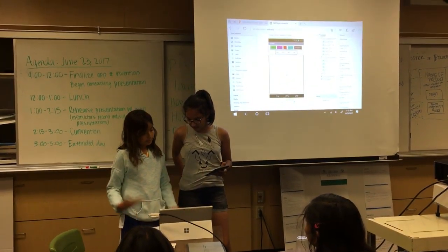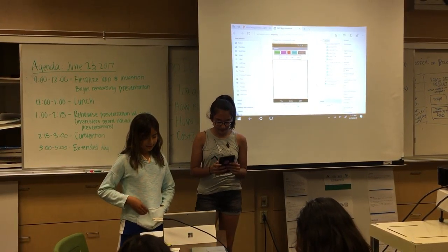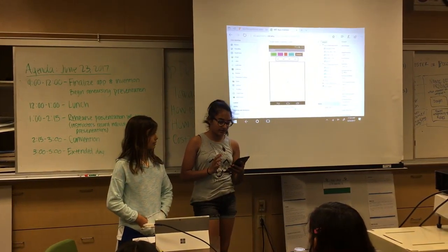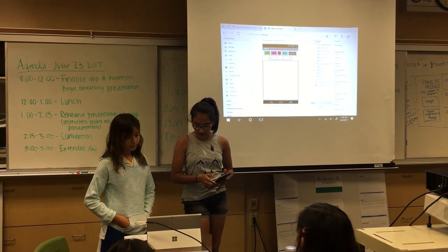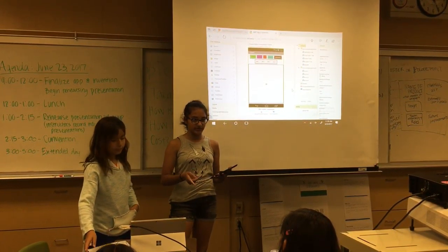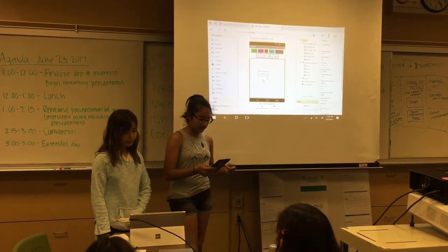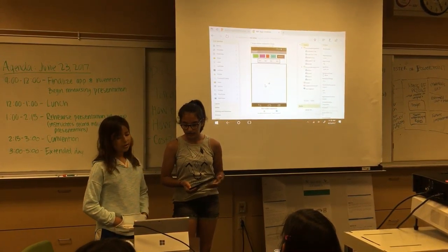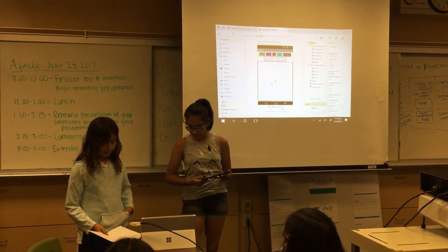Our app is called Graffiti Boss. We have four buttons with four different colors, and we also have one eraser. We have four tasks that you can do. If you press a button it'll tell you something to draw, and to erase we have the eraser button or you could shake the screen.